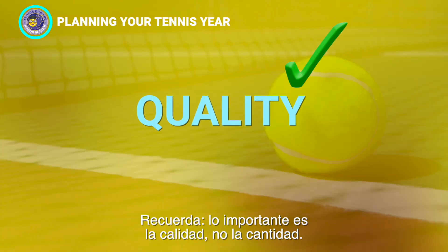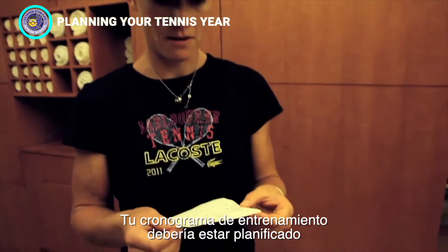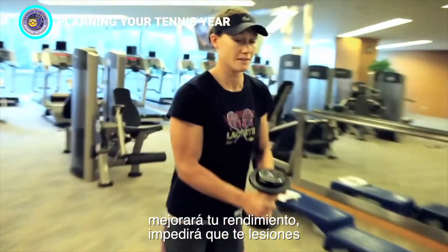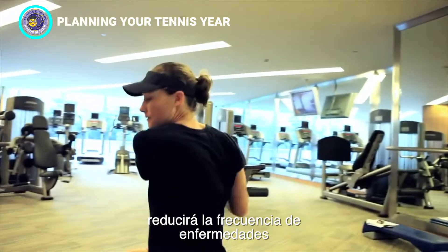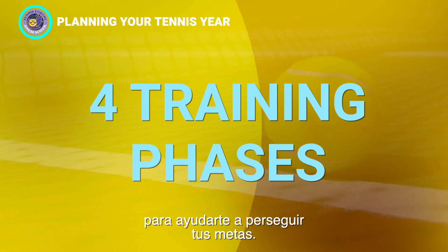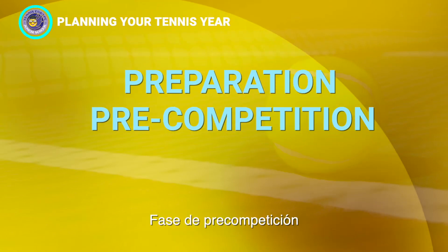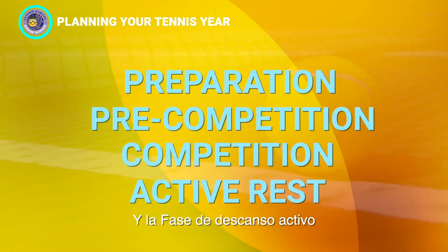Remember, it's all about quality, not quantity. Your training schedule should be planned just for you. Finding the proper training balance will improve your performance, prevent you from getting injured, reduce the frequency of illness, and maintain motivation to help you continue pursuing your goals. A typical periodization program is broken up into four training phases: the preparation phase, the pre-competition phase, the competition phase, and the active rest phase.